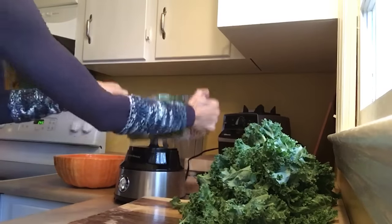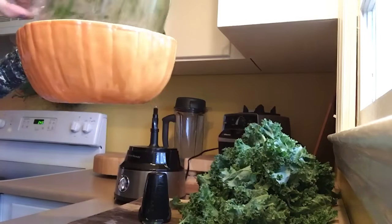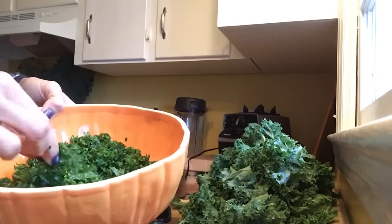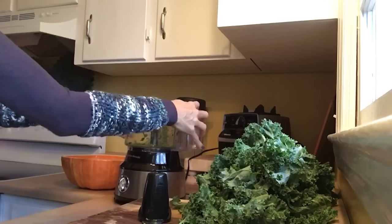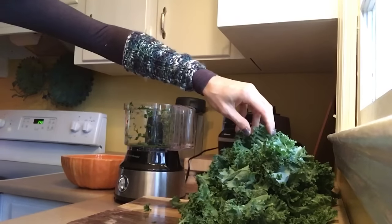With each batch we use the S-blade and put it into the bowl. It makes pieces about this size — very, very small chewable pieces, easier to digest, so you don't find whole kale leaves in your potty the next morning.